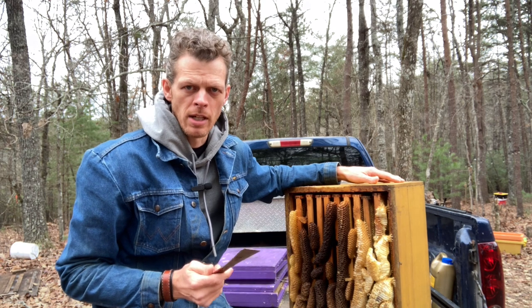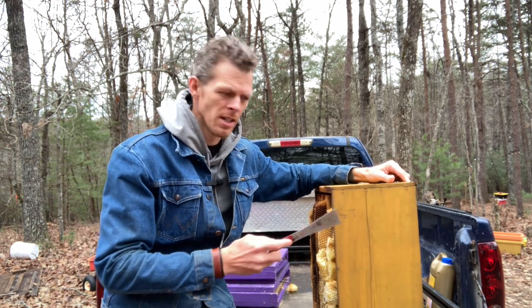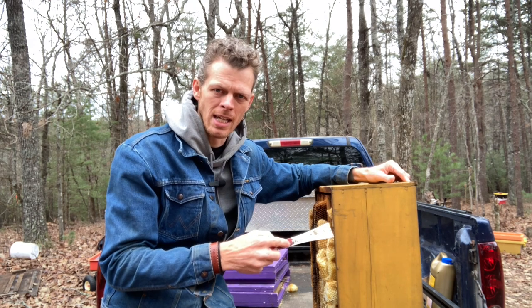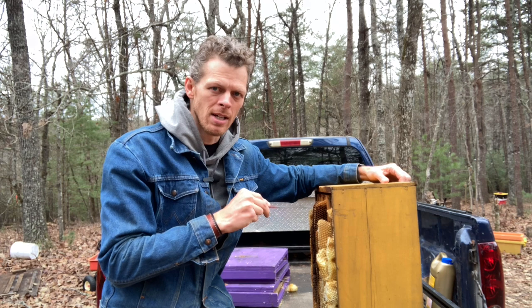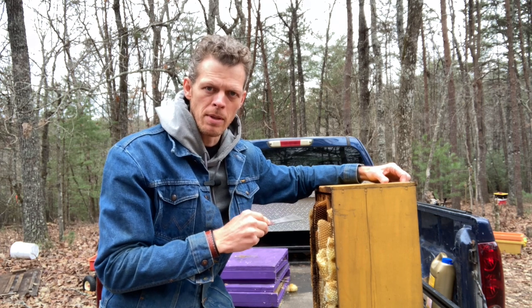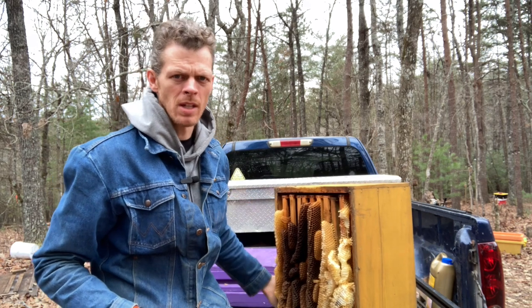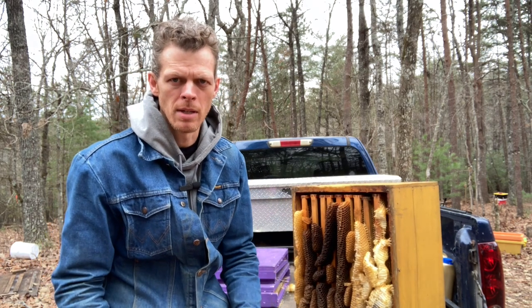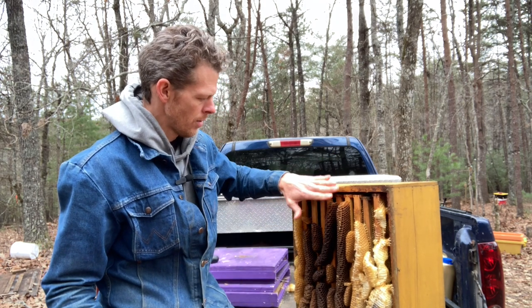The first box I'm cleaning up today has a lot of burr comb on the bottom bars of the box. I've got this deep hive body set on end because I didn't want to crush all of this good beeswax. It's cold outside and beeswax is brittle in the cold. In warmer weather, it's quite pliable and it wouldn't be a big deal — it's more like putty.